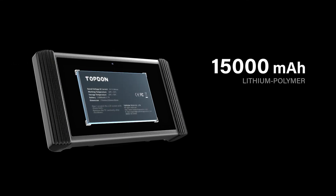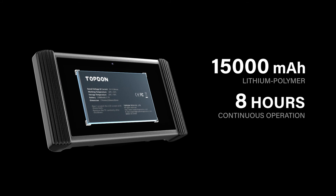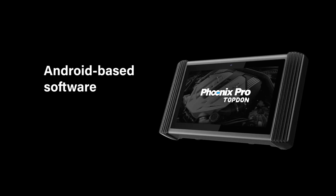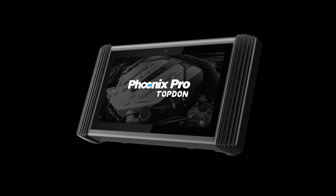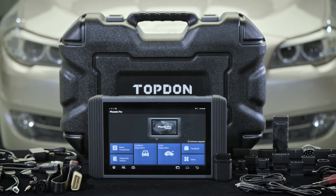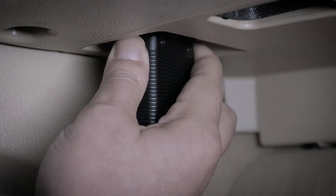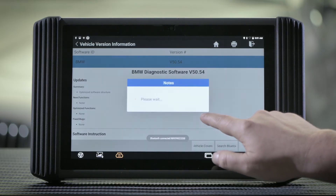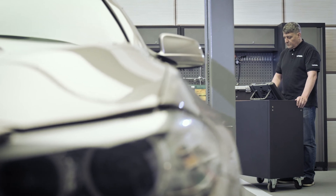A 15,000 mAh rechargeable lithium polymer battery is installed, enabling up to 8 hours of worry-free continuous operation. The 12-inch touchscreen and easy-to-use Android-based software make finding what you need simple and fast. It includes full sets of OBD1 adapters and OBD2 main cables. The compact-sized wireless Bluetooth VCI provides the farthest mobile operation around the vehicle.